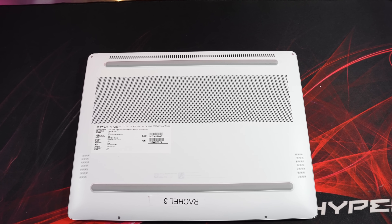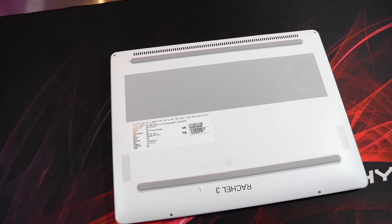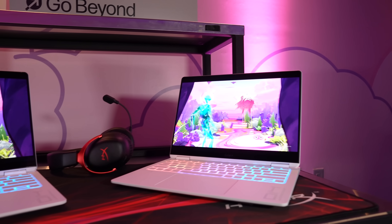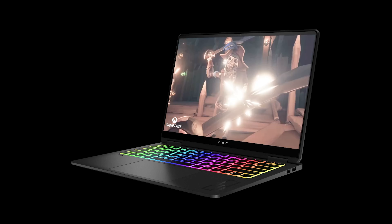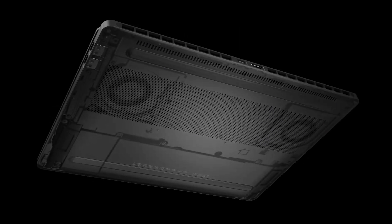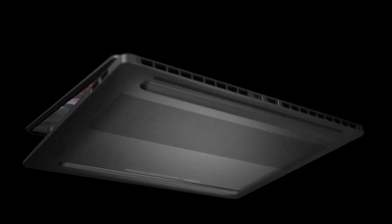It also looks like we've got plenty of holes underneath for air ventilation. Unfortunately I wasn't able to get a look inside, so make sure you're subscribed for my upcoming full review where I'll open it up. It's using Intel's hyperbaric design that creates a pressurized zone over the internals for direct heat exchange with the rear vents.